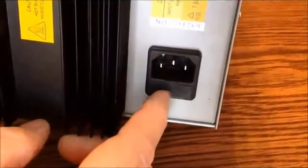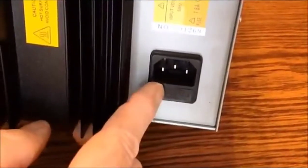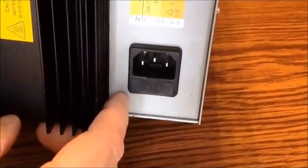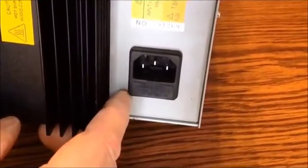I want to point out that back here on the plug, the fuse is in there. So if you ever blow a fuse, you replace it there — just make sure you replace it with the same amperage and type.